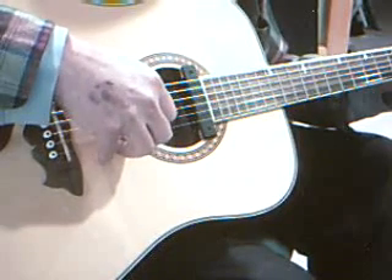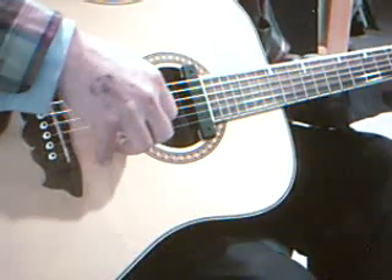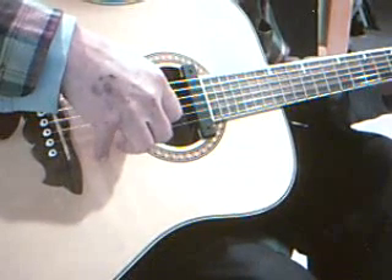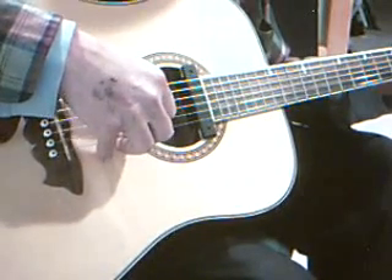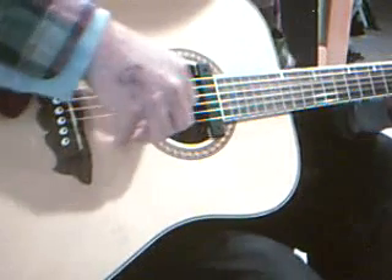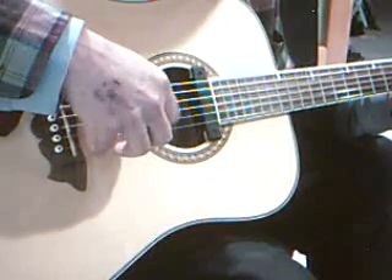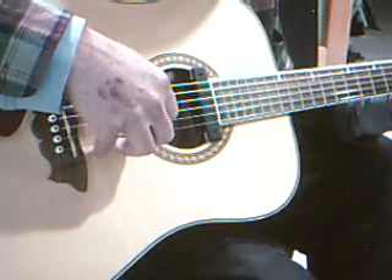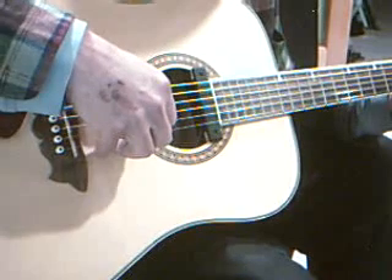Right thumb. First finger, third string. Second finger, second string. First finger, third string. Second finger, third string. First finger.